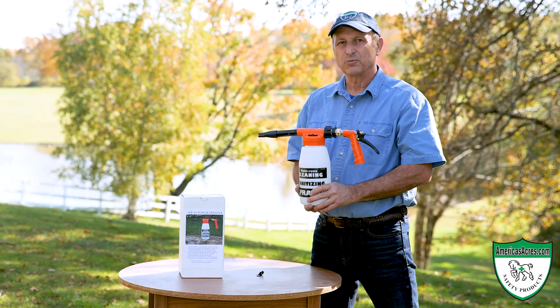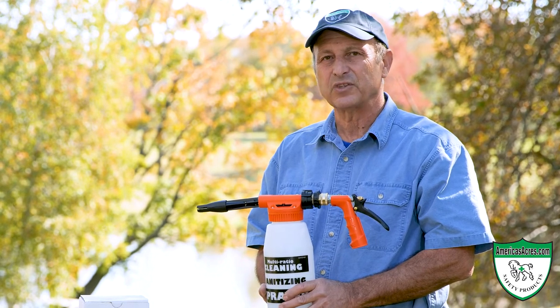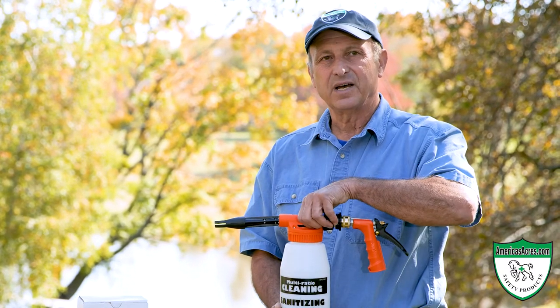I'm here today to tell you about our heavy-duty commercial power sprayer — very effective for disinfecting your barn from bacteria and staph on the walls, and cleaning your horse trailer. It's designed so you put your ingredients inside.